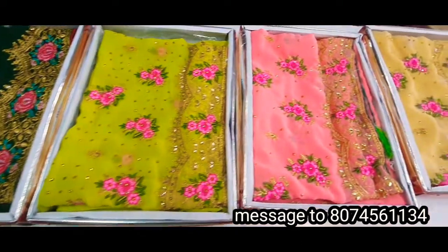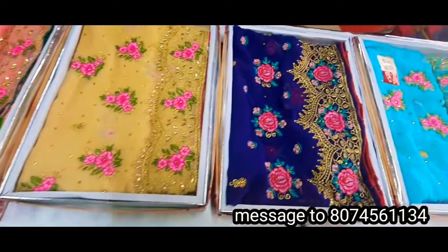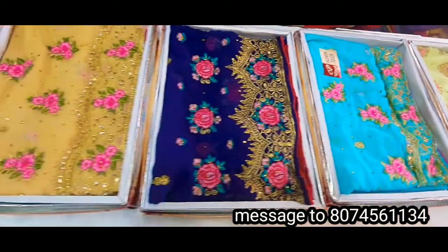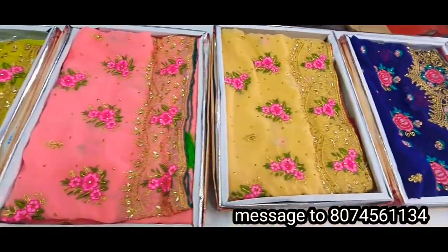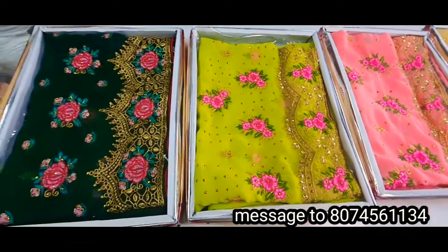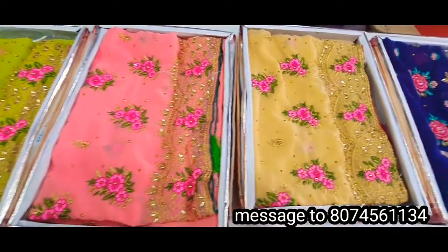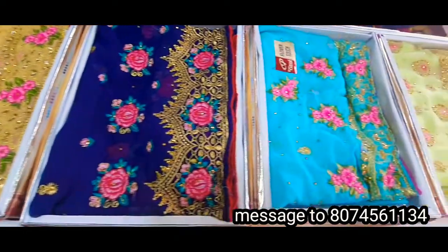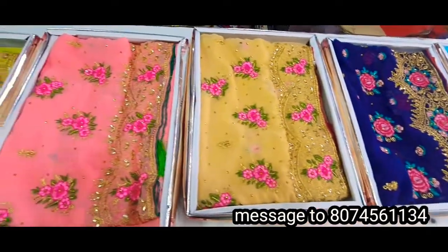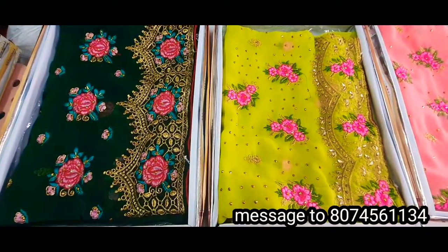My friends, welcome to Chendu Chendana Saris. Here you can see some red color.